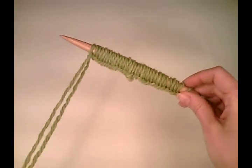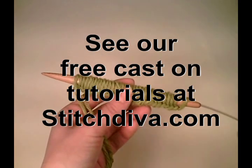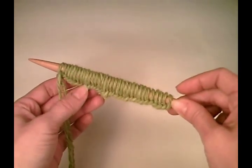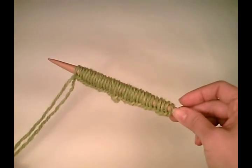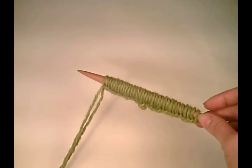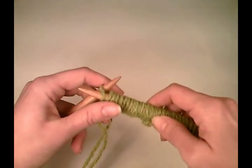First I'm going to demonstrate how to work in the round on two circs. What you can see here, I've cast on using a long tail cast on — it really doesn't matter. This video isn't so much about casting on as about how to work in the round. I've cast on about 17 stitches on one of my circular needles, and I want to now begin working in the round on two circs. So the first thing I'm going to do is transfer half of those stitches to my second circular needle. I cast on about 34, so I'm going to slip 17.